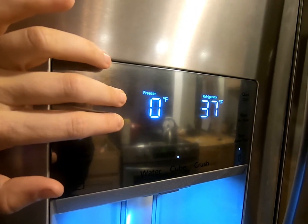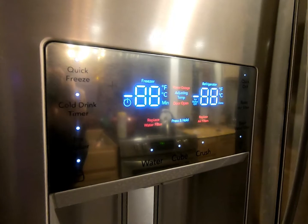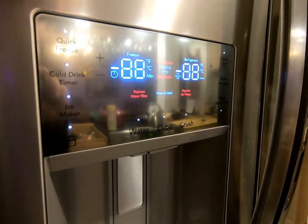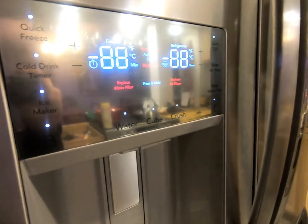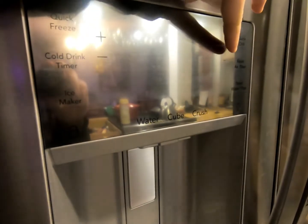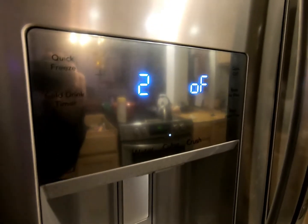It feels like it's not going to work, but keep holding — it will work. When you see all the lights go on the display, that means you're in diagnostic mode. The lights inside the fridge should turn off. You're going to want to hit the plus side on the refrigerator temp side — it'll go blank. Tap it one more time and you're now in diagnostic mode.